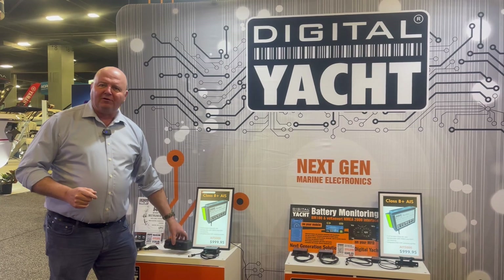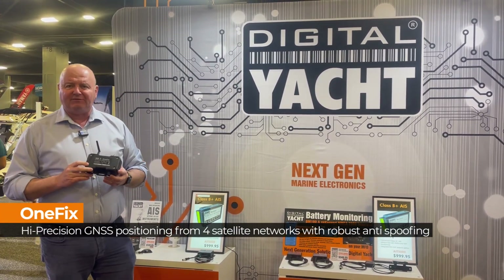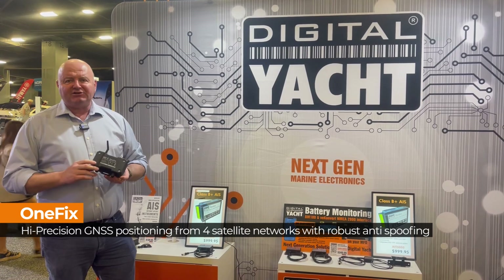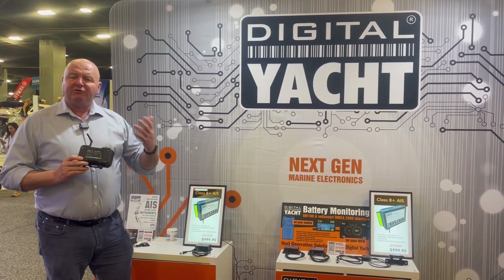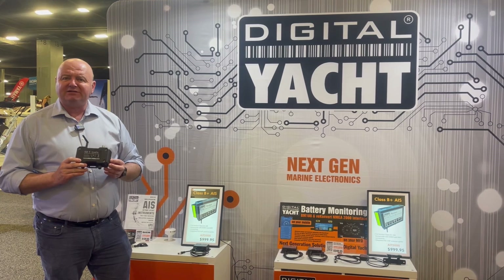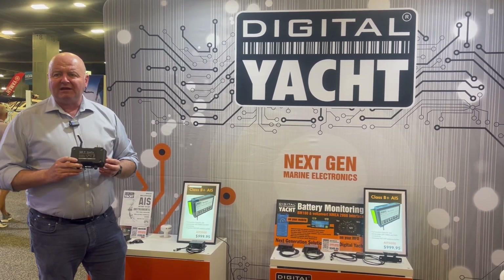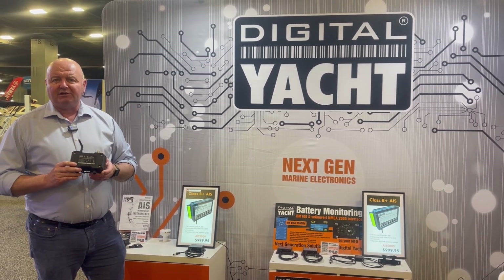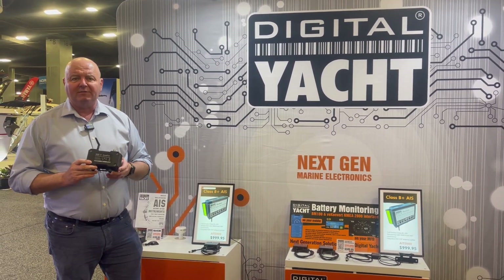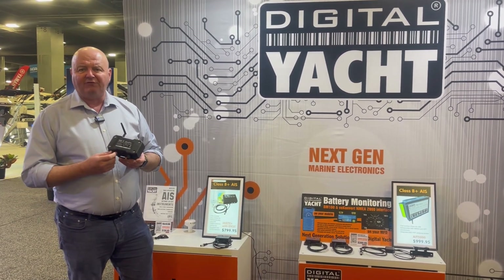Another new product launched at Miami is our new OneFix GNSS receiver. Positioning is a navigation fundamental — everybody needs to know their position on board boats, and there have been increasing cases of GPS being spoofed by wartime activity. We're also very reliant on the GPS system and the GLONASS system, the Russian-based system, so we've come up with a new ultimate GNSS receiver for boats.